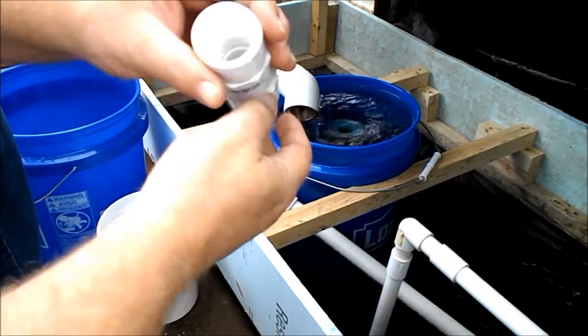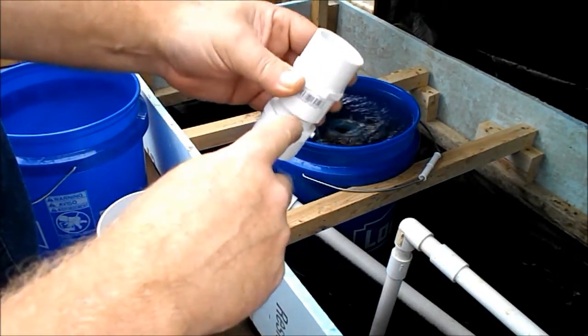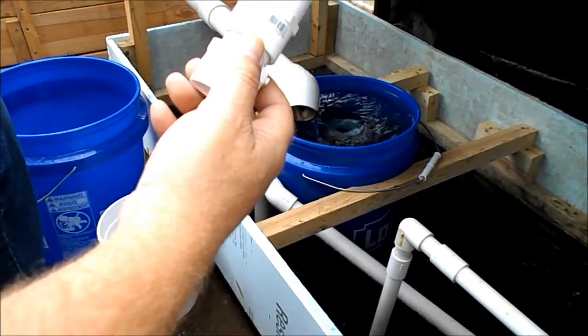So what I do is cut off some of this, make a spacer out of it. It works just fine.